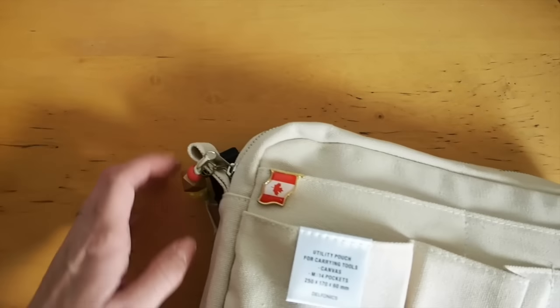Hi, it's Mitz from MyLifeMitz. Thank you so much for stopping by. Today I wanted to do a what's in my pencil case video.